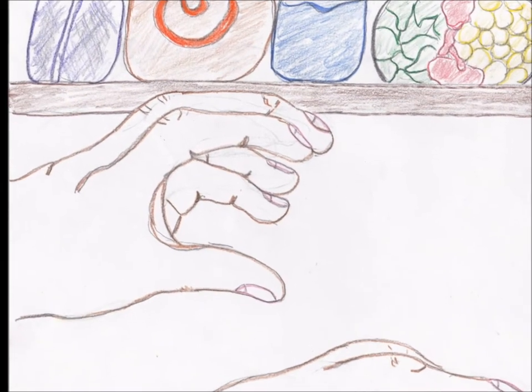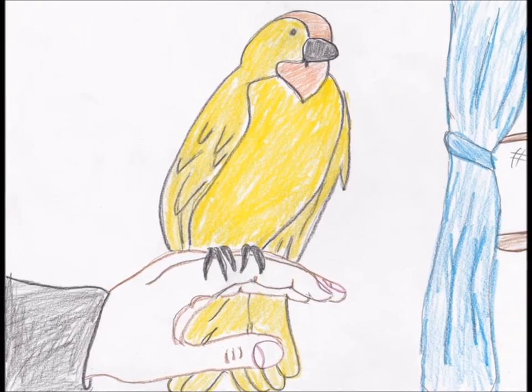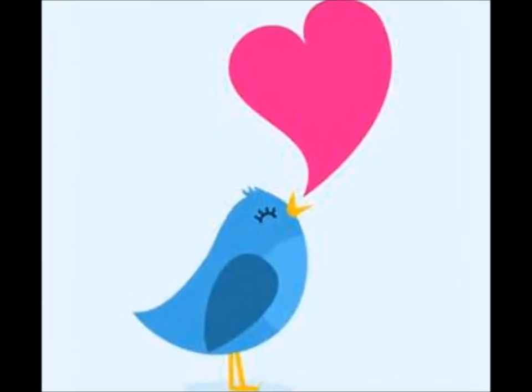Old Witch Hazel cast a spell, E-I-E-I-O. And in this spell she used a bird, E-I-E-I-O. With a tweet tweet here and a tweet tweet there, here a tweet, there a tweet, everywhere a sweet song.